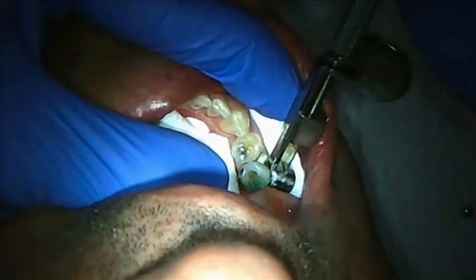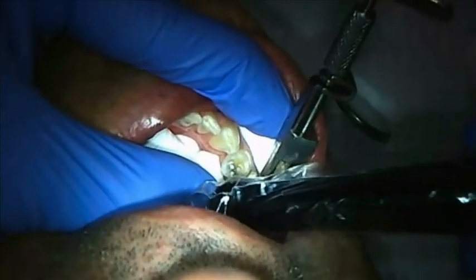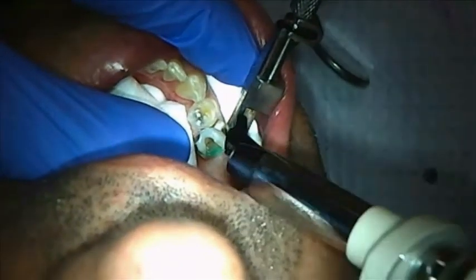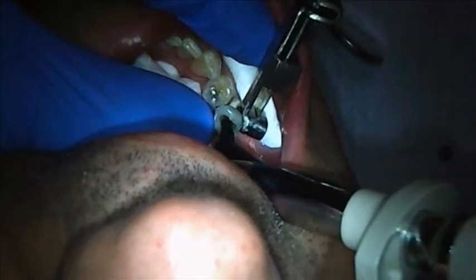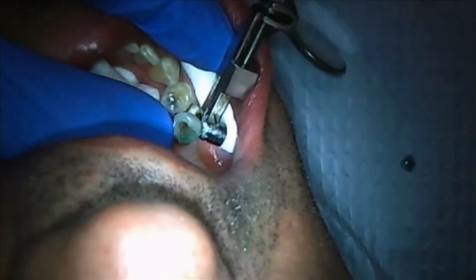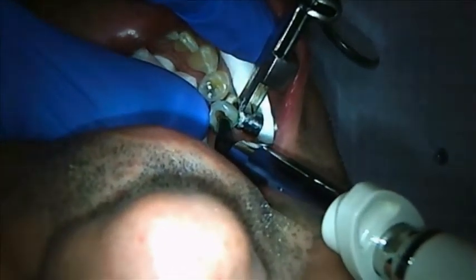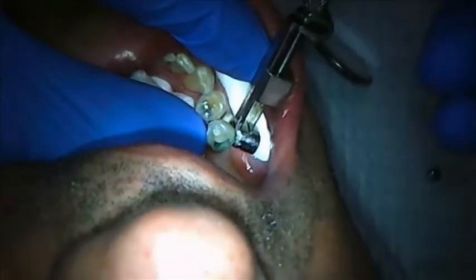We're just going to run along the cervical margins, then cure it. I'm keeping the light about 10 millimeters away because I want the intensity of the light to be decreased. After that, we're going to apply the next increment — which could be whatever your favorite restorative composite is. I often like to use a slightly more opaque dentin material to cover the darkness of the tooth, since sometimes we're working on teeth with affected dentin that is a little dark.